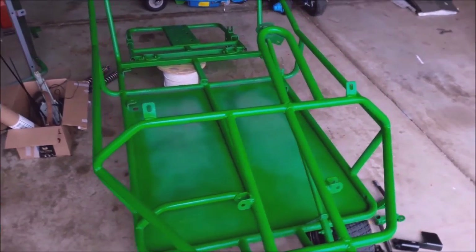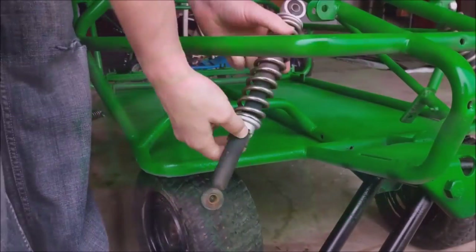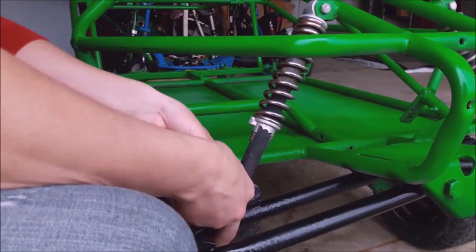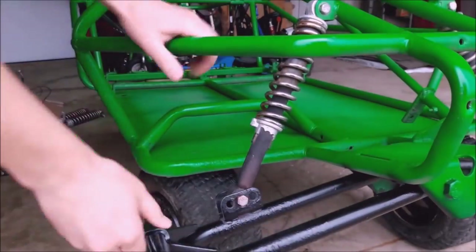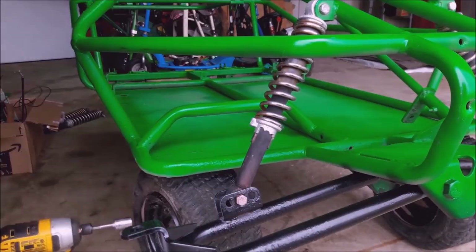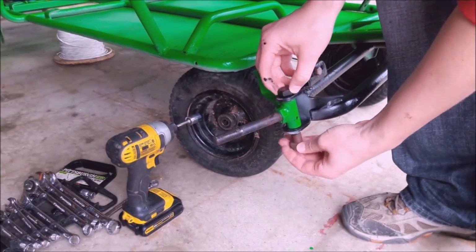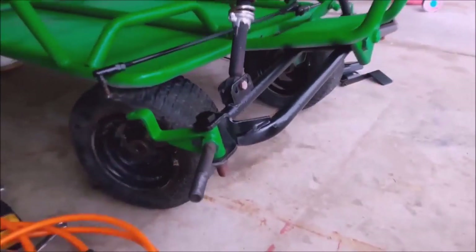Now time for reassembly. You'll notice the box there on the left with all of the parts. Something I've noticed that helps me is as I'm taking it all apart, I put the bolts back in the same hole or whatever it came out of — the shock or steering wheel — and I put them all into one box that way I'm not losing anything.